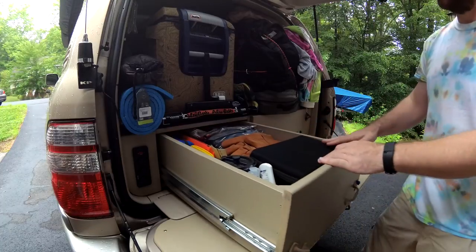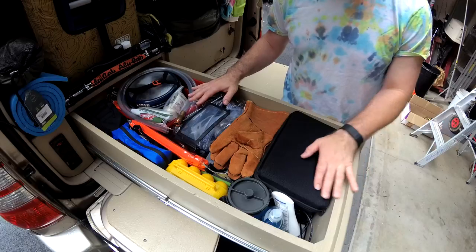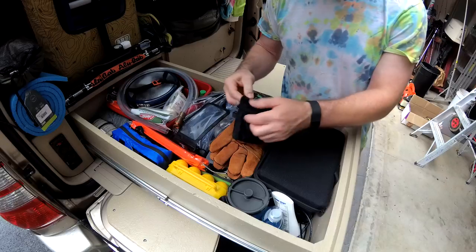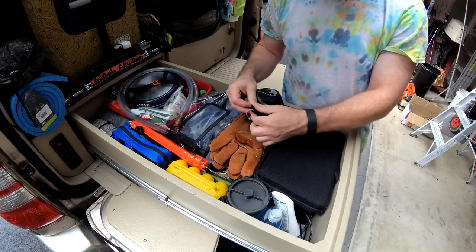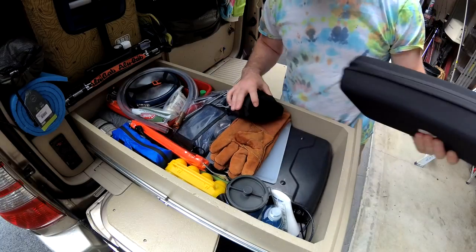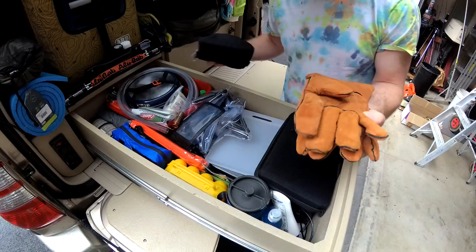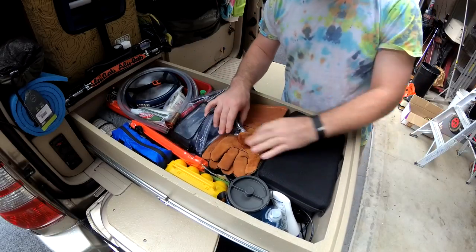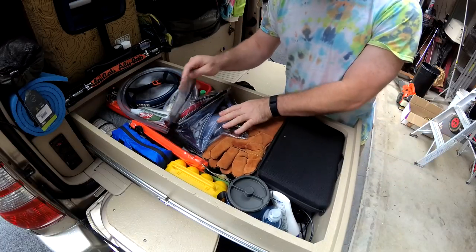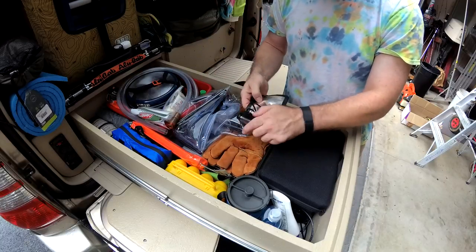So this drawer on the left is our camp kitchen and everything else we can possibly cram in here. We've got a first aid kit, a GSI utensils pouch with a spatula, spoon, and stuff like that - really compact. We ended up stashing some camera gear in here too. We've got our Coleman stove, cutting board, some welding gloves for picking up hot stuff, and up underneath here we have a cast iron griddle that we can use either over a fire or on the Coleman stove. There's also a little waterproof case for the phone.